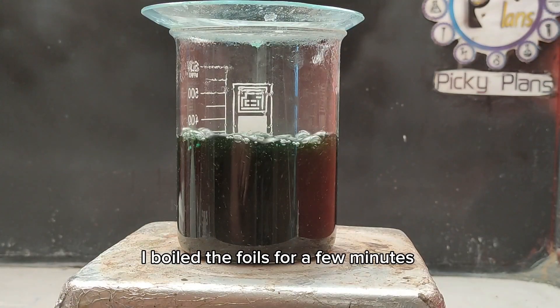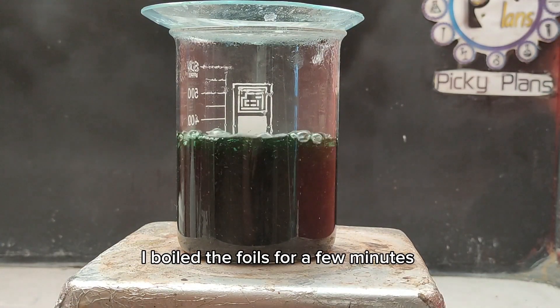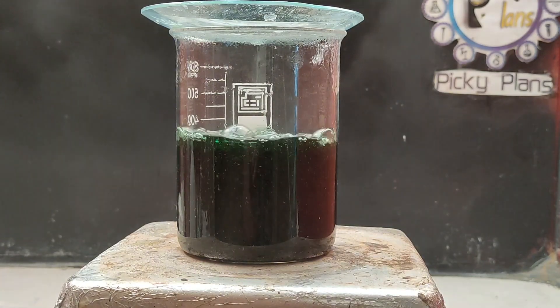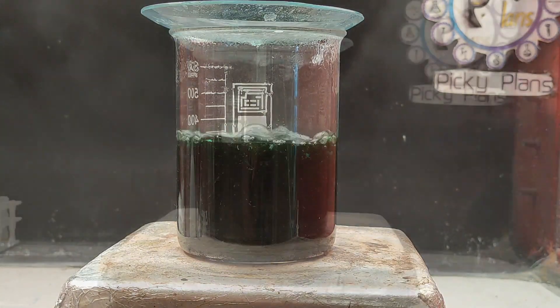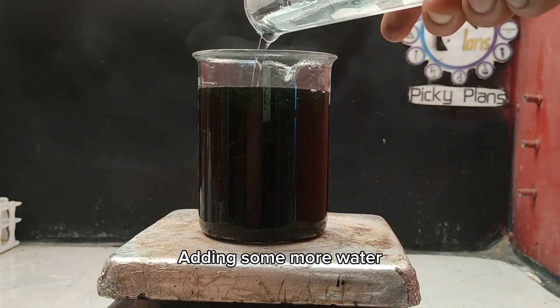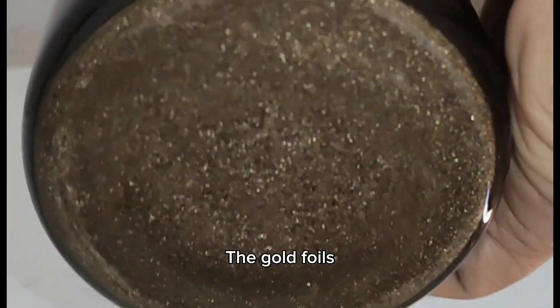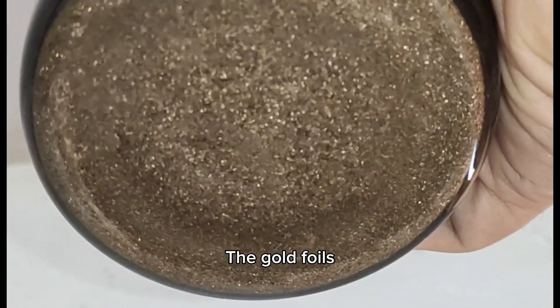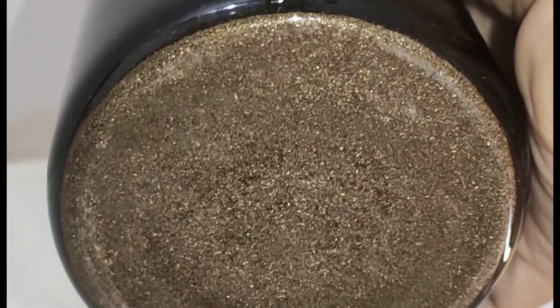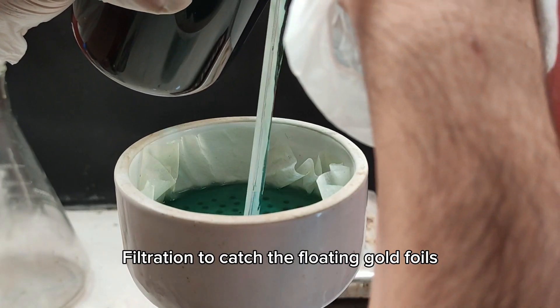I boiled the foils for a few minutes, then some water was added.